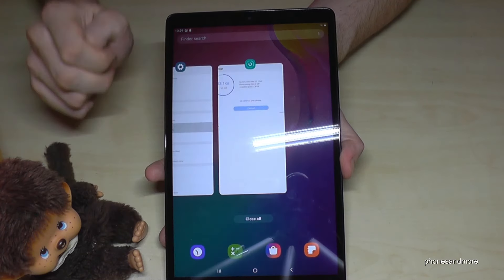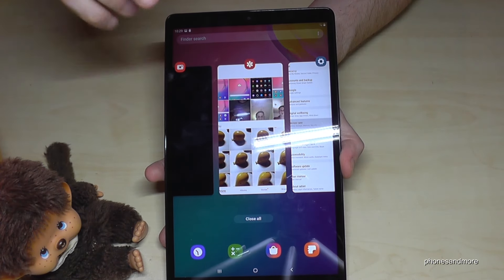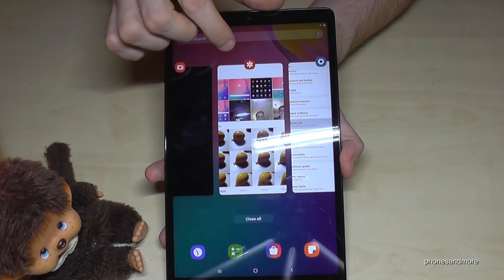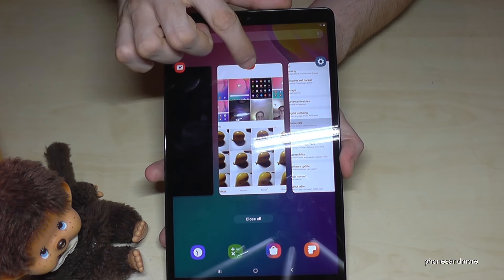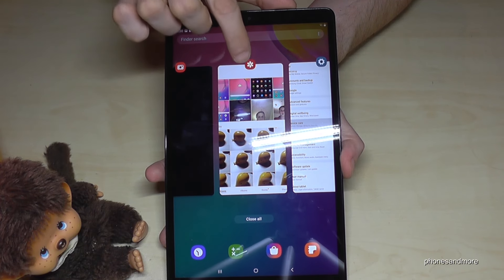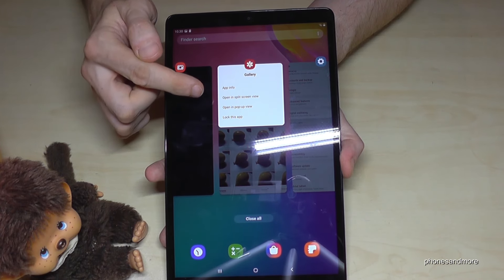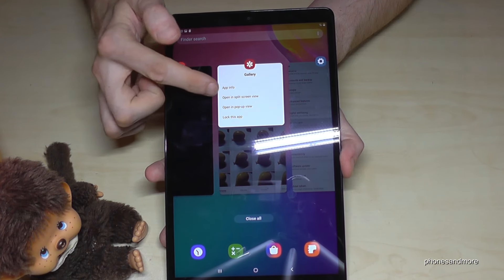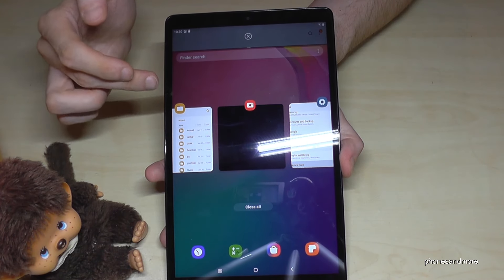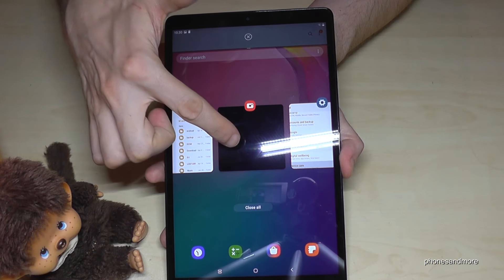It also saves a lot of energy because the screen is dark. In the settings, the basic screen is still colorful, but settings pages which are normally white now appear in black, so it's not as harsh on the eyes at night. In the display settings, you'll find night mode again.